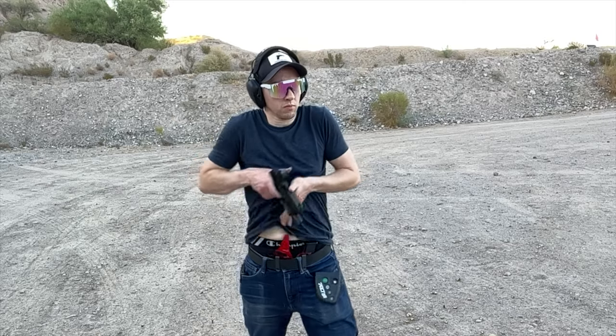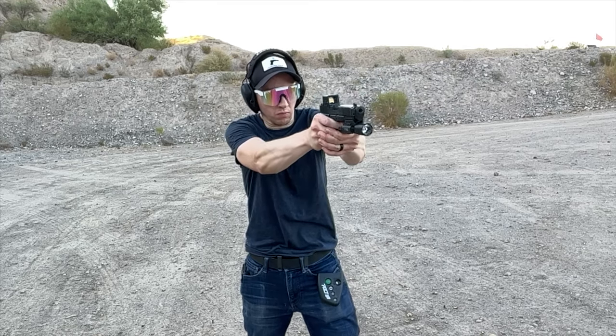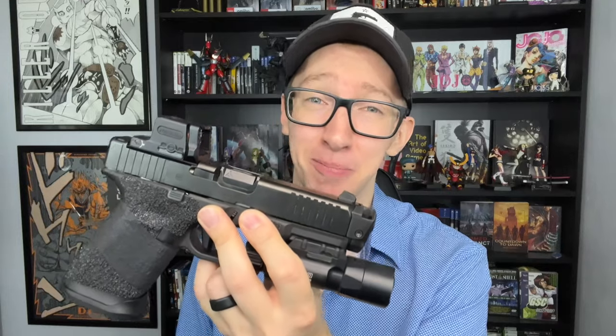The first thing everybody notices is this guard — the reason for the name Guardian — where you can rack the slide off of surfaces and not damage your optic. I'm with the vast majority of people on this: it is a solution to a problem that did not exist. They're making this for the Trijicon RMR, the most durable optic on the planet, and for the Holosun EPS, a closed emitter and also a pretty durable sight. So this is essentially an unnecessary piece unless you are an instructor racking this thing off of iron bars a hundred times a day.